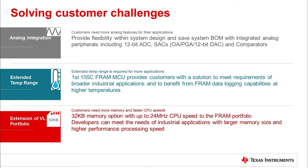As an extension of the MSP430 FRAM ValueLine portfolio, the MSP430 FR235X MCUs add 32 kilobytes of memory with up to 24 megahertz CPU speed to the family, providing more options for cost-sensitive applications.